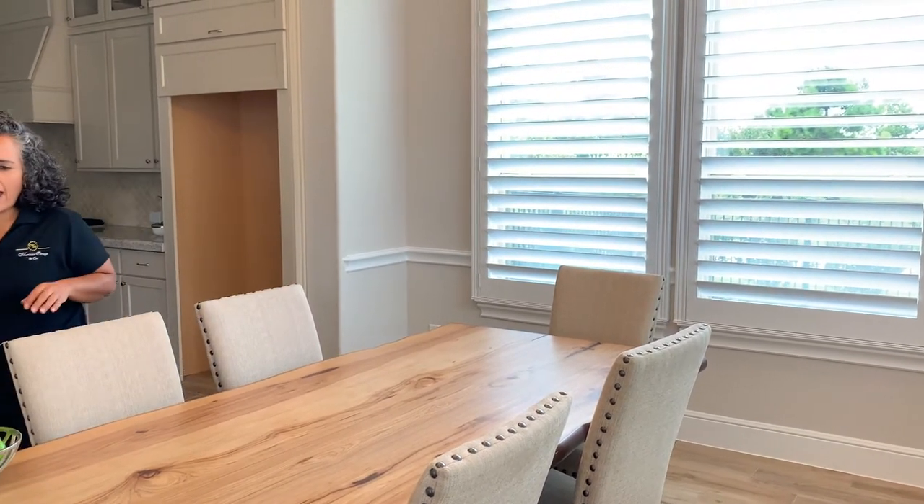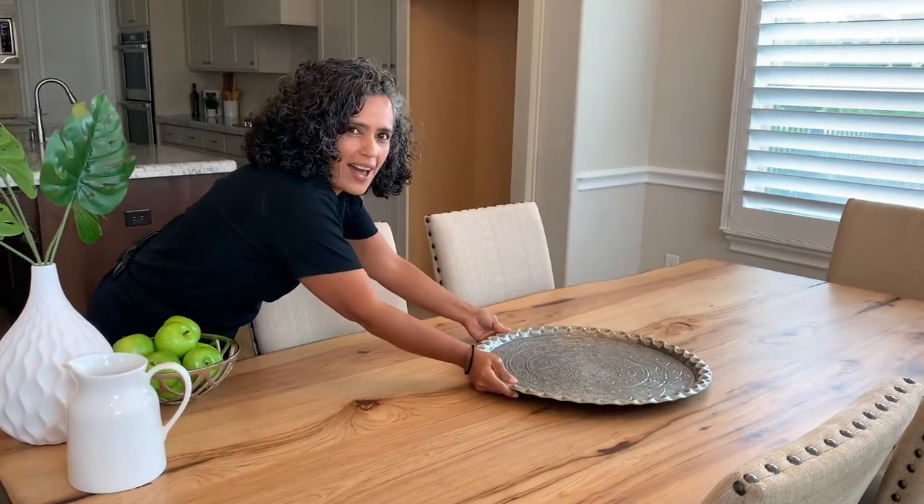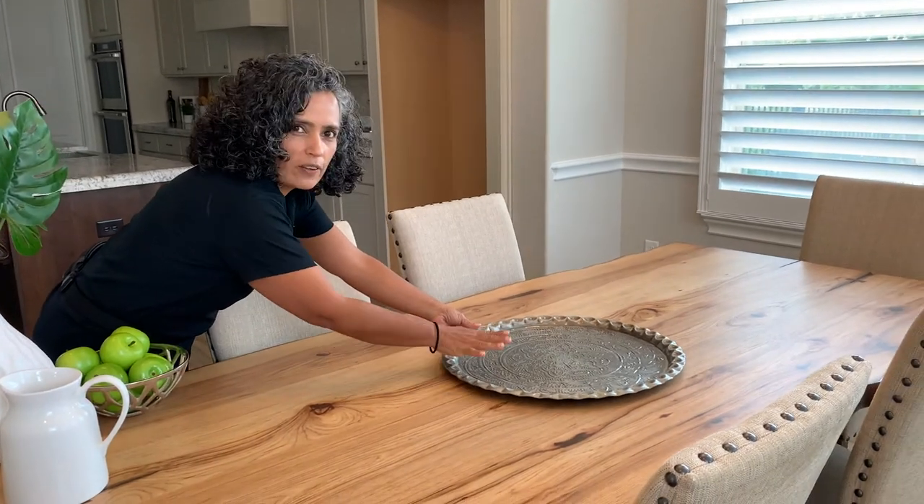Today we are going to learn how to create a centerpiece that will add a little pop of color to your eating area. The first thing that we want to make sure is that we have a tray. I have a tray right here that I am going to add to the center of the dining room.